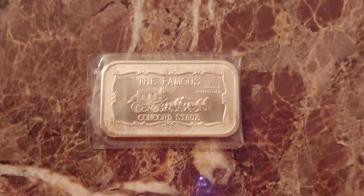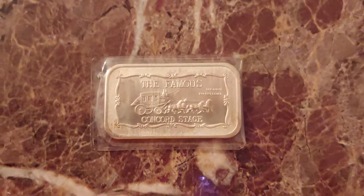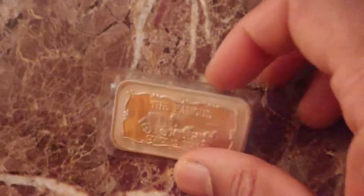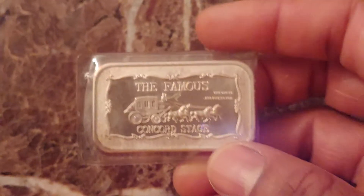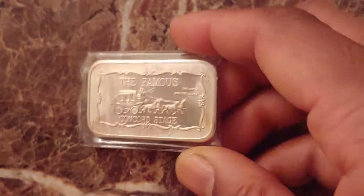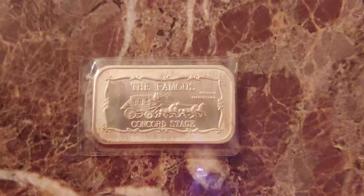Welcome to episode number 48 of the 70s Silver Art Bar Show. I wanted to show you a bar that I think is unusual — unusual in the sense that the reverse is different from a typical reverse that you find on a bar like this. This is the famous Concord Stage Bar that was minted in 1973 by the Motherlode Mint.